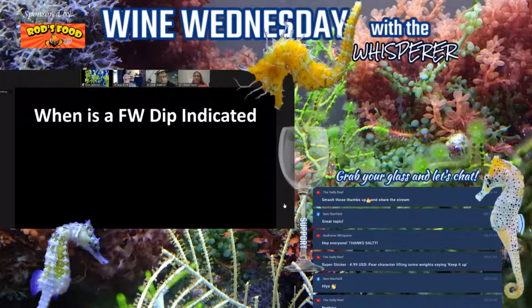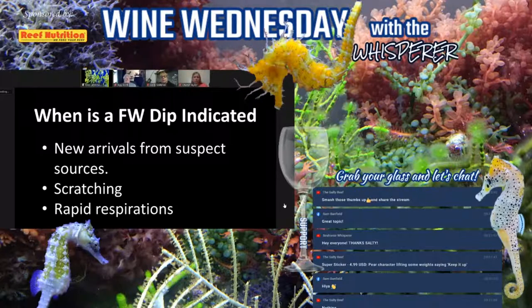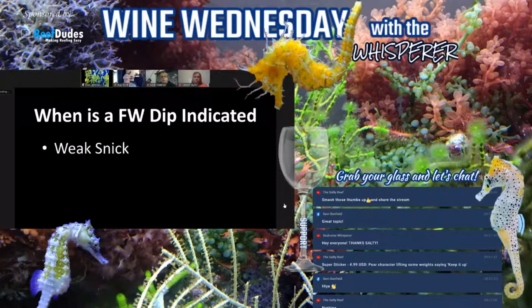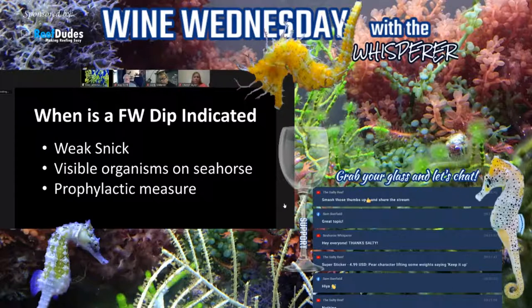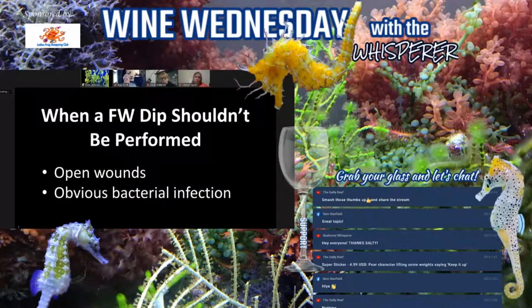Freshwater dips are indicated when we have new arrivals from suspect sources, whenever you see scratching or rapid respirations — meaning constant rapid respirations, not just after they've eaten — for weak SNICK, anytime you see visible organisms on the seahorse, and as a prophylactic measure. When we should not do a freshwater dip is whenever there are open wounds or an obvious bacterial infection.